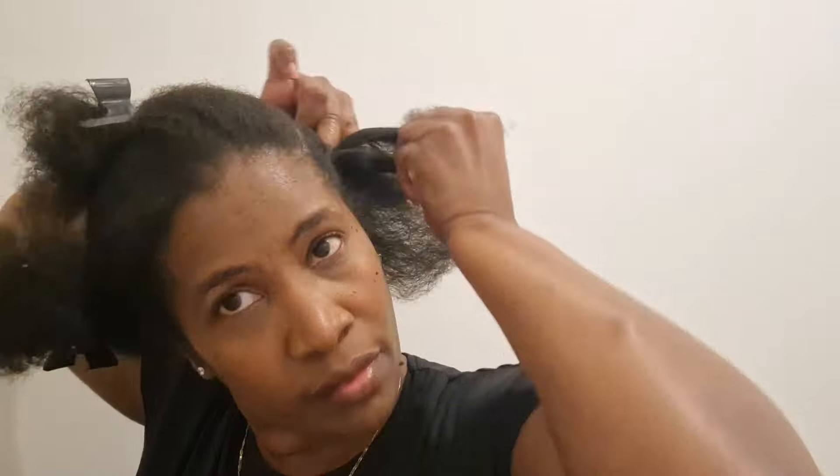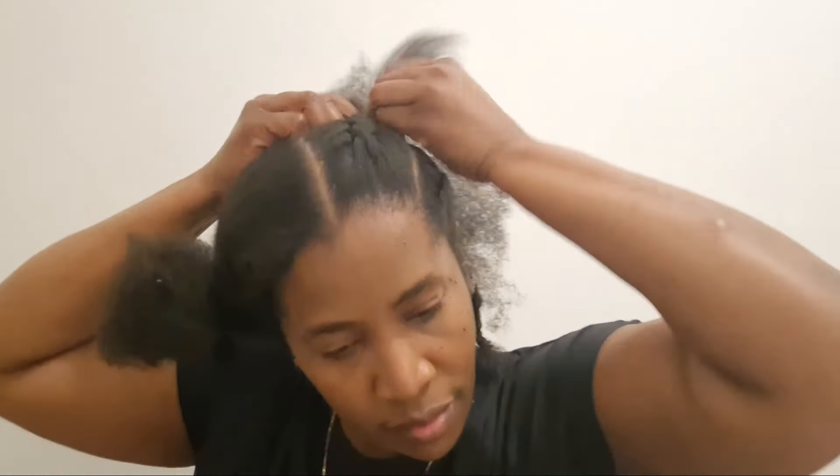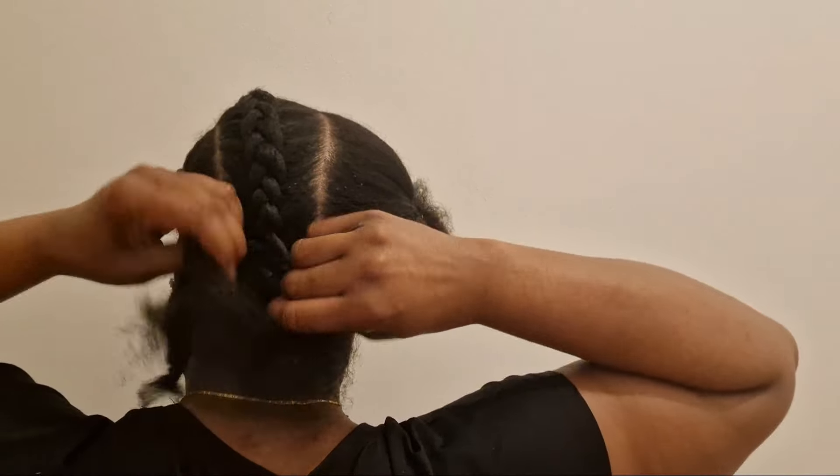So I'm gonna start off doing my first cornrow. I have added no gel, no moisturizer to my hair just yet - I'm just pre-preparing the hair. I'll do my parting and all four cornrows before adding my braiding hair. I'm doing this style on dirty hair because once I'm gonna use gel I always use dirty hair, because I want to wash my hair afterwards. I find doing your cornrows before adding your braids makes the process so much easier and manageable.